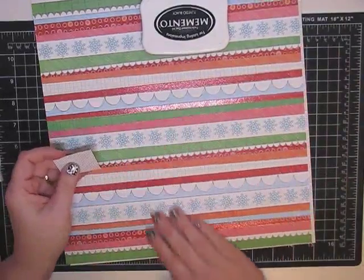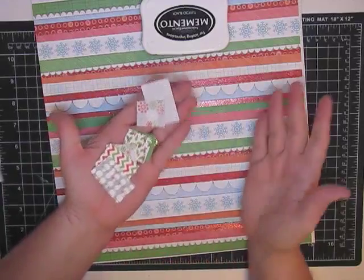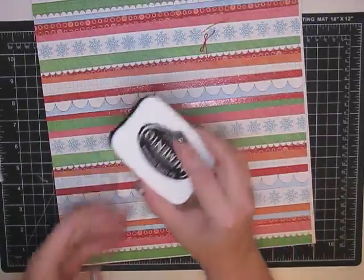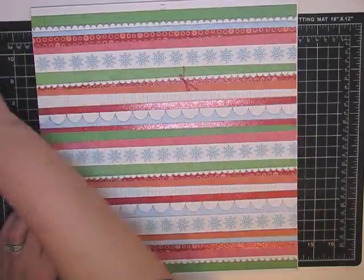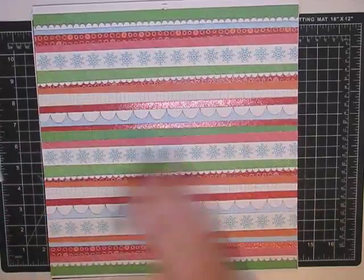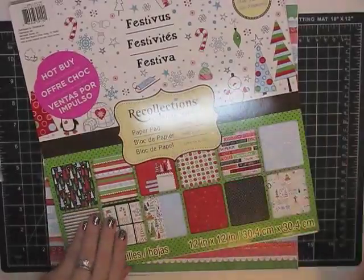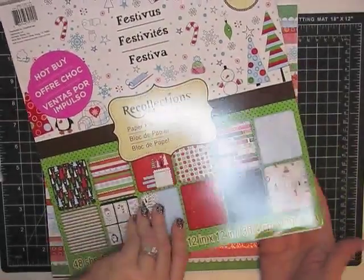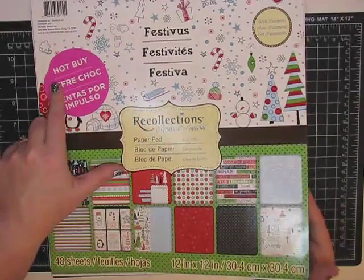From that North Pole pack I cut out a whole bunch of little squares of paper - I'll show you what those are for. I also have some Tuxedo Black ink. Lastly, this paper is from a pack called Festivus, which I think is adorable. I pulled out all the papers we're going to use - it was one of those hot buys from Michael's for five dollars, a really good deal.